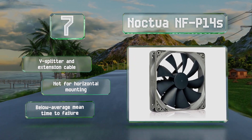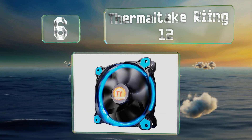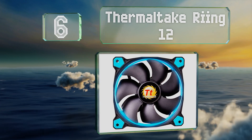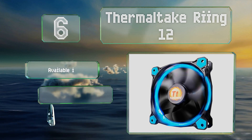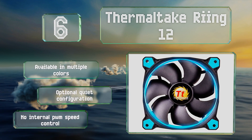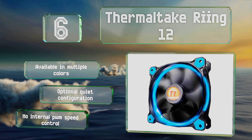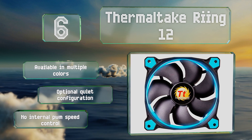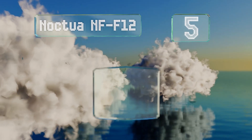At number six, available in both of the most popular sizes, the Thermaltake Ring 12 is an inexpensive choice that can add bright LED illumination. It's designed to achieve concentrated compression to ensure air flows outward from the center, and is resistant to vibrations once mounted. It's available in multiple colors and offers an optional quiet configuration. However, there's no internal PWM speed control.